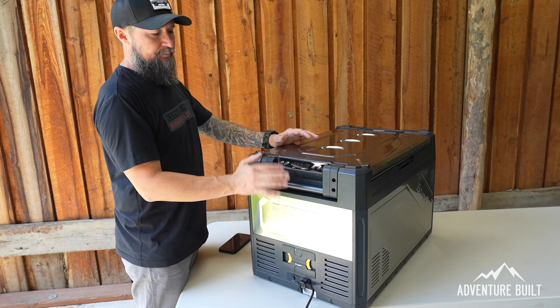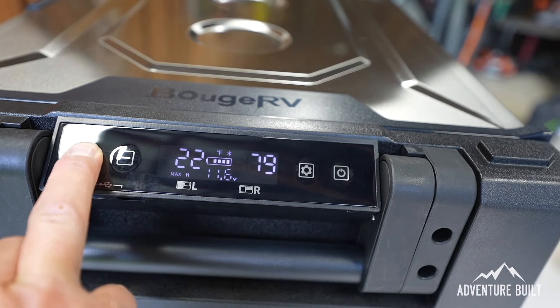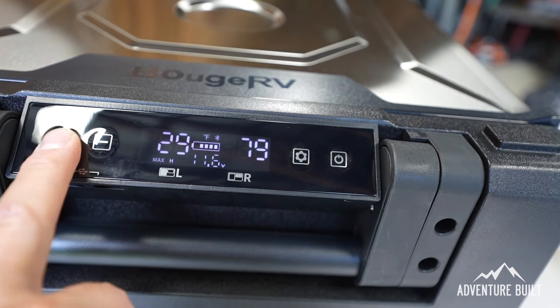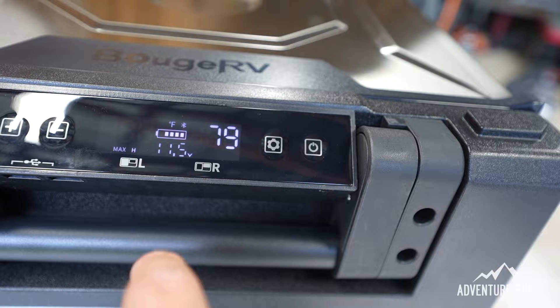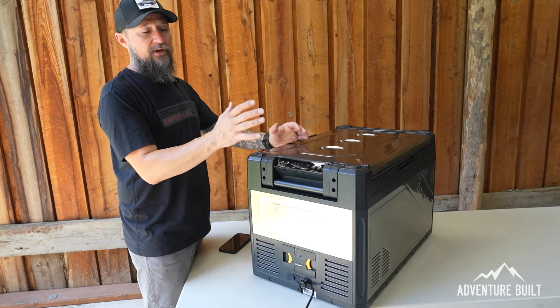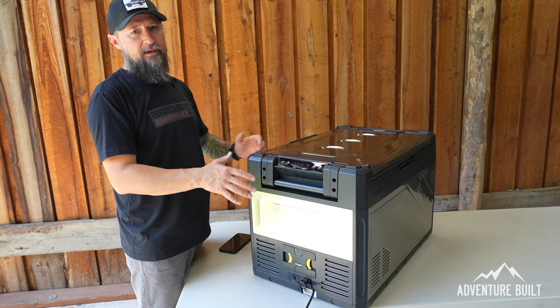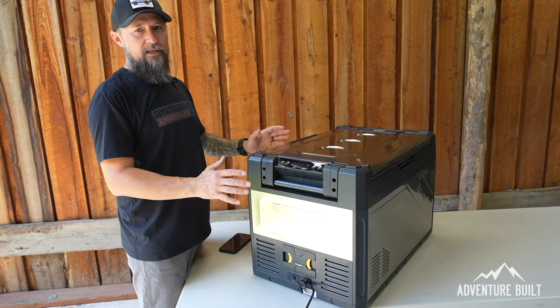The display is very clean and easy to use — I figured it out without even reading the directions. You hit the little setting button to go from left to right zone. There's also an integrated app which I have not yet set up, but it should be fairly straightforward — probably just on/off, temperature, and basic information, which is really all you need.